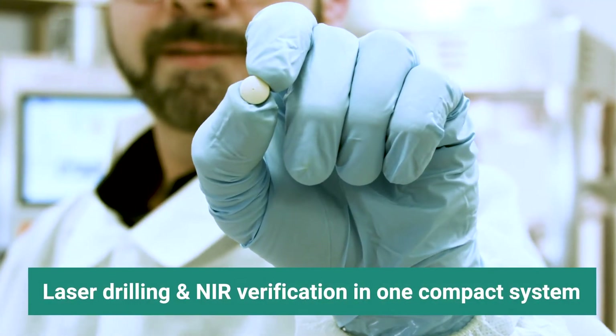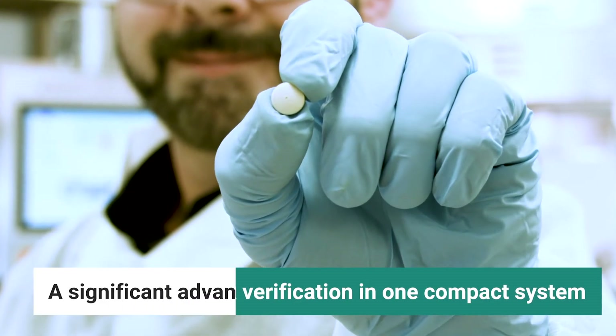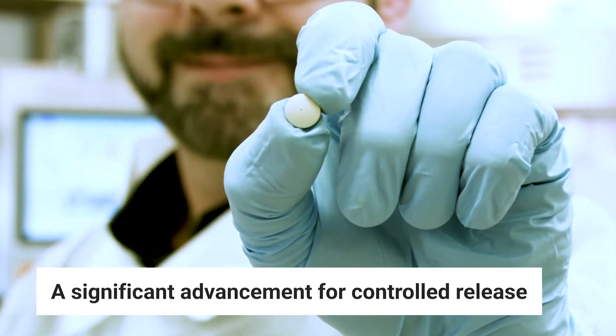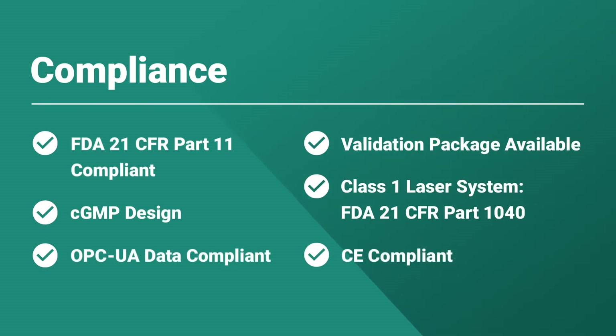Ackley's fully integrated NIR technology is a significant advancement for the production of osmotic controlled release drugs, and all Ackley machines meet or exceed FDA and CE compliance regulations.